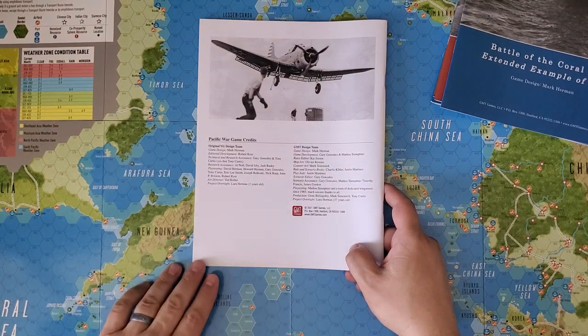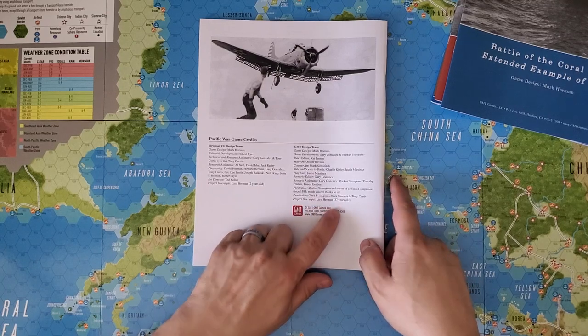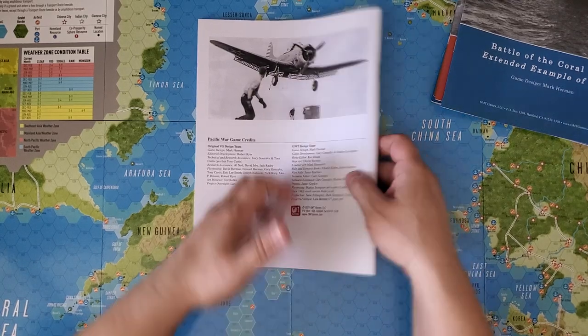Project Oversight on the original edition: Lara Herman, who was two years old at the time. Project Oversight on the new edition: Lara Herman, 37 years old. That's pretty awesome.